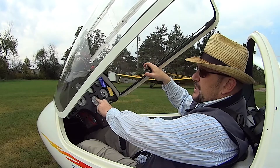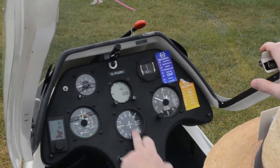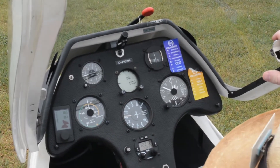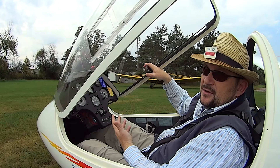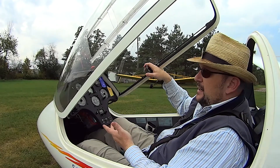We've got two instruments in the center here that tell me my vertical speed — whether I'm going up or going down. If it's at zero that means I'm maintaining a steady altitude, which I am of course on the ground. If we're in the air and that needle starts to go up, then I know we're in a thermal, we're gaining altitude, we're in lift, and I can start circling in that lift to try and gain more altitude.